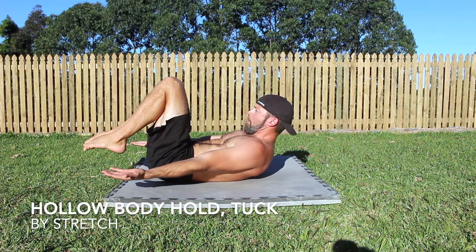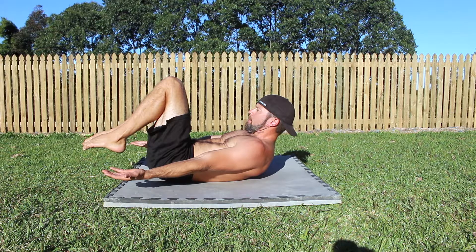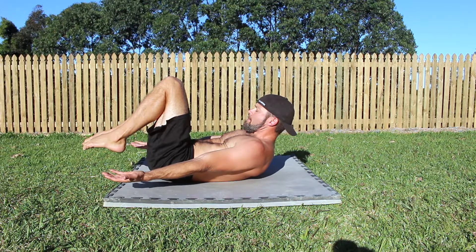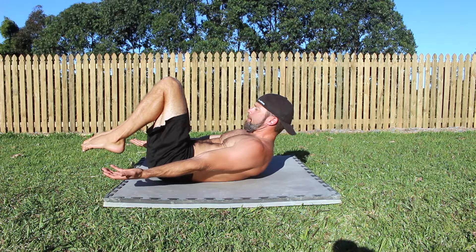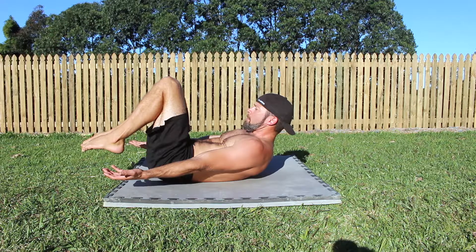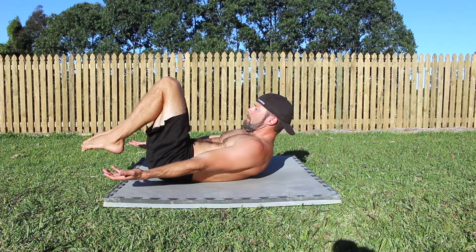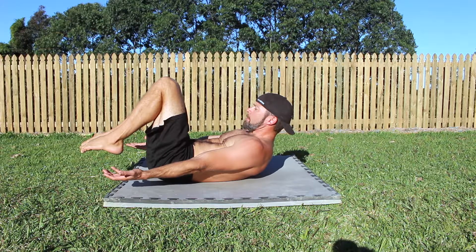Hollow Body Hold Tuck. Many athletes make the mistake of attempting exercises that are too advanced without first establishing a proper base of core strength. Hollow Body Hold progressions are essential to mastering more advanced gymnastics movements. The Tuck Hollow Body Hold is the first progression for building a foundation of gymnastics core strength.